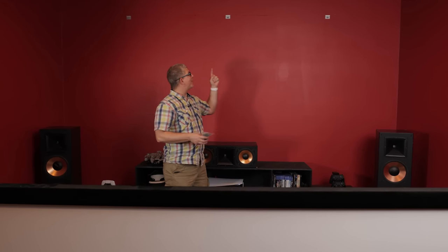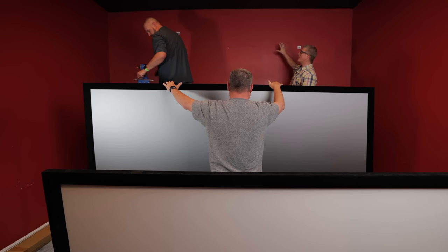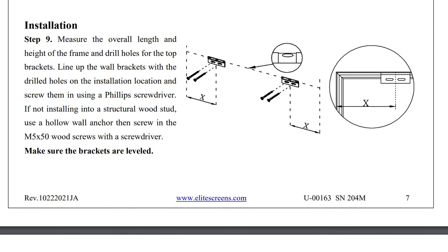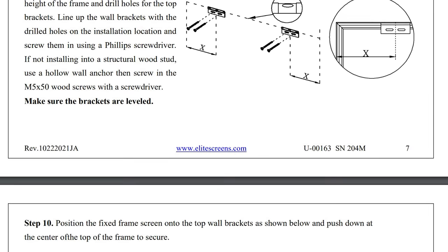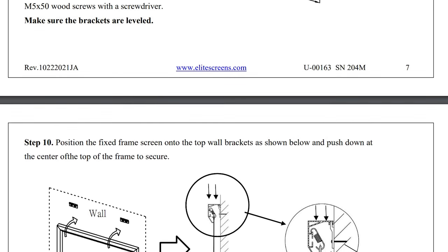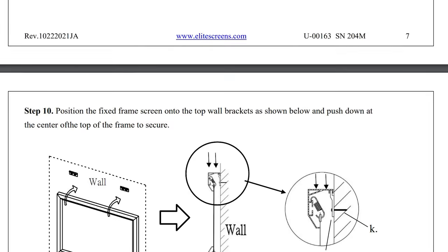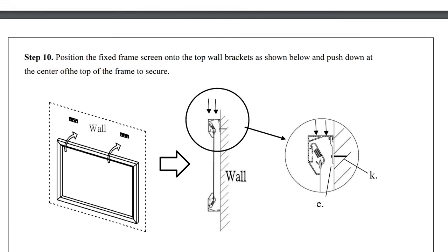All right, the next step is we've got to secure these brackets to the wall. We've got our fingers crossed — I'm hoping the brackets we already installed with the previous Elite screen are going to work with this. As you can see, it did not work, so we're going to install the brackets that Elite provides with the screen. The cool thing is it's just a cleat system — there's a groove underneath the top lip of the frame, so you literally just put it up, anchor it right across there, and make sure it's secure. There's also another bracket that goes on the bottom just to hold the bottom piece up against the wall.